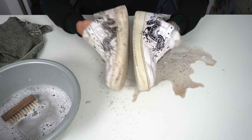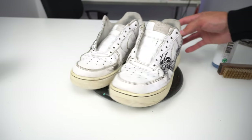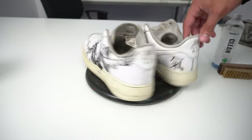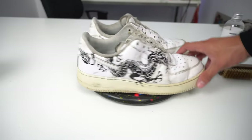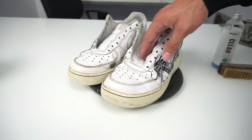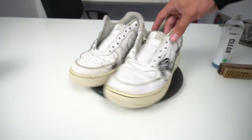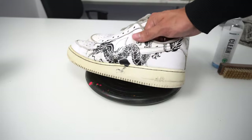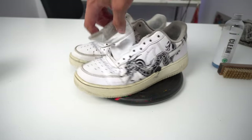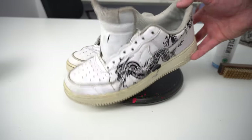They're already a lot better! This is the result of scrubbing the shoes for a good 15 minutes I think. I did two rounds with cleaning the water between the rounds. But as you can see the insoles are still really dirty.